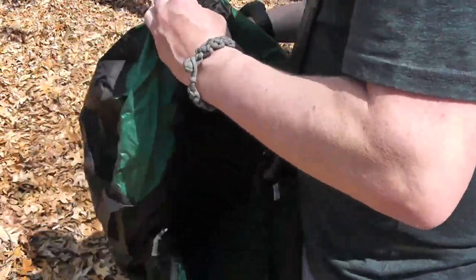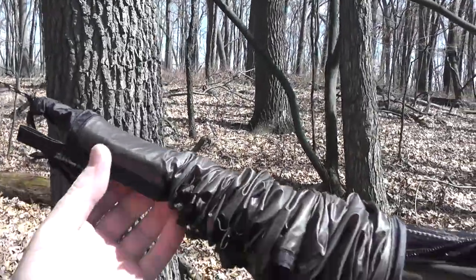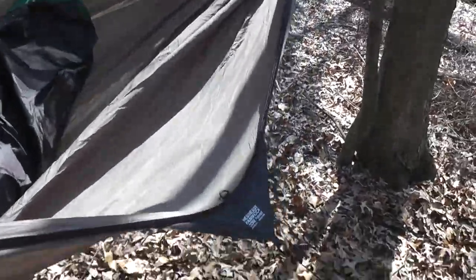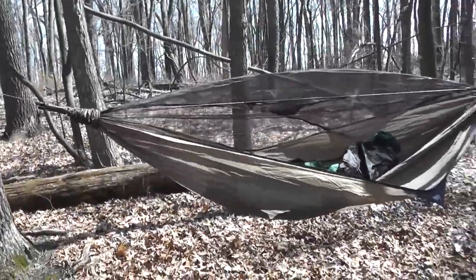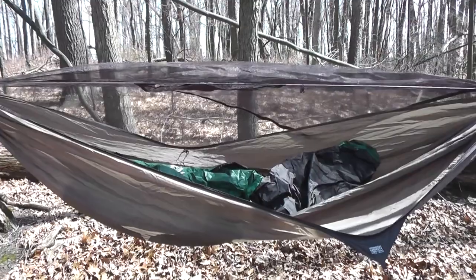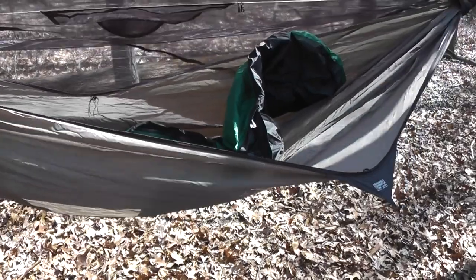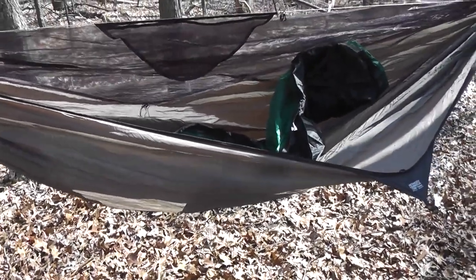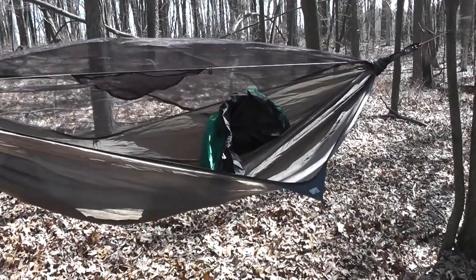Another really nice feature of this Hennessy hammock — not only do you have the ridge line and the bug net that zips on, but it's really easy to clip on the tarp portion to the ends, and the snake skins make it very easy to deploy and stow away. It also has ties that I've staked in the ground because it's really windy today. How I plan on using this bivy is right in my hammock — standalone on warmer nights, but I could also put a sleeping bag inside for added waterproof protection.